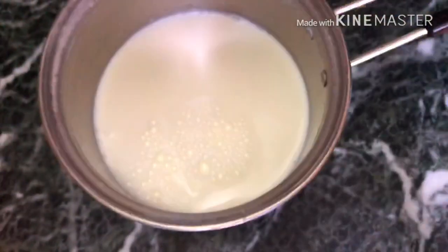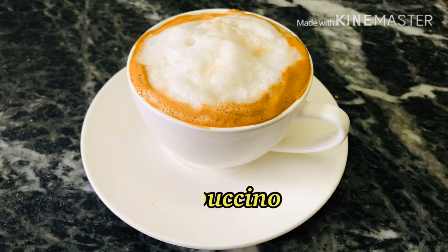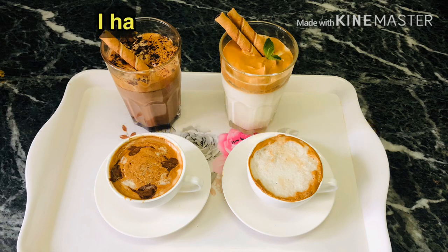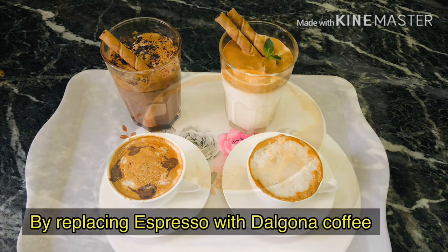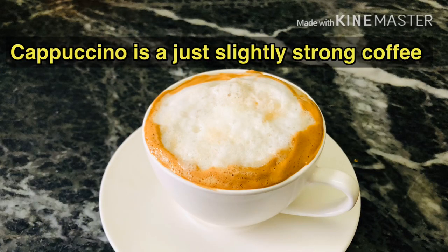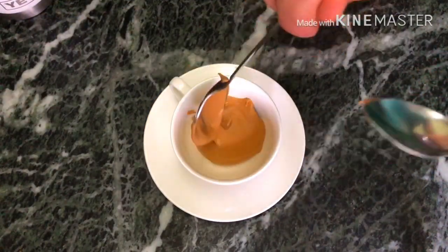I will make the cappuccino first. Cappuccino is a strong coffee. It is similar to a latte but with less milk. In a cappuccino, the quantity of coffee is less than the quantity of milk. This will be tasty and yummy.